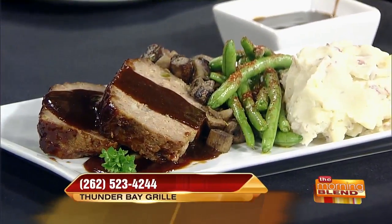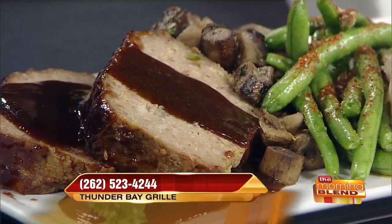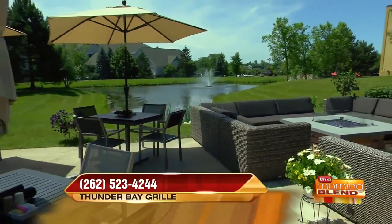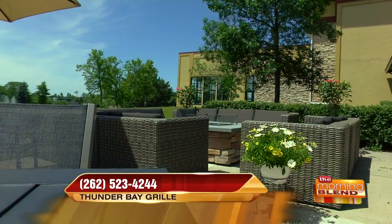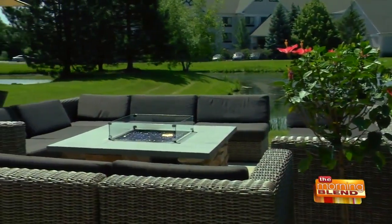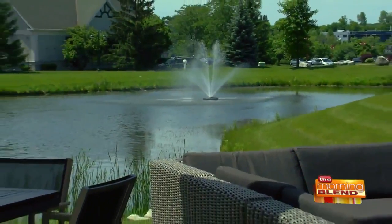Is lunch just a smaller portion? Correct — so you can get this at lunch and dinner. Let's talk about your patio because it is beautiful. We've finally had a taste of a beautiful spring, and your patio is a great place to enjoy time with friends, family, and co-workers. We actually had people out there on Mother's Day. There's a really cool fireplace out there that we just built this year — it's a really nice area.